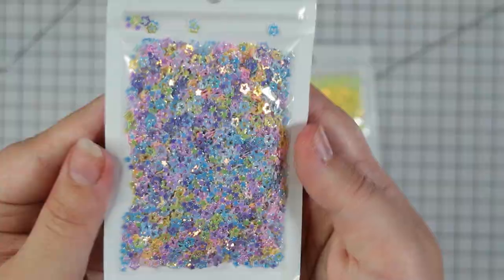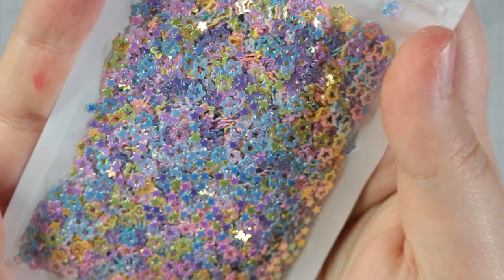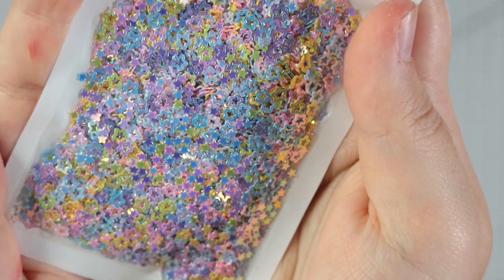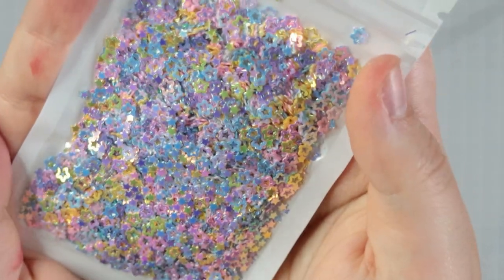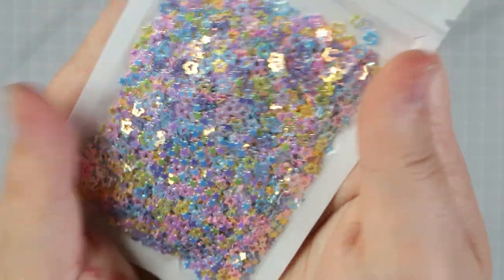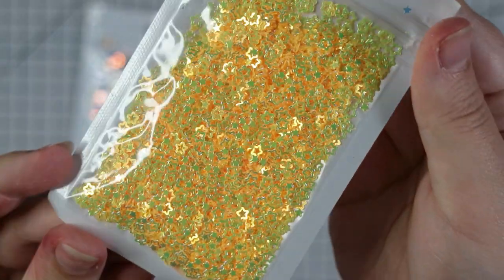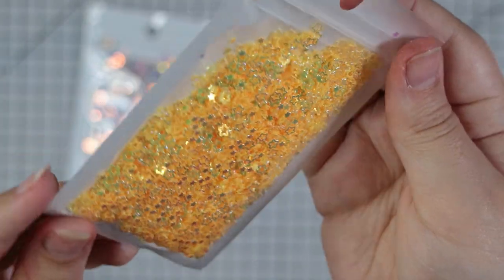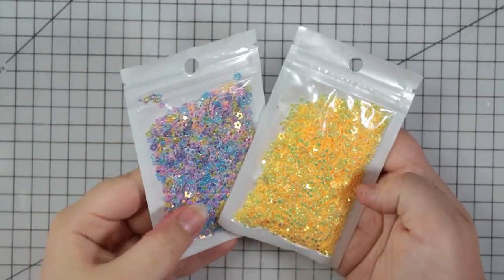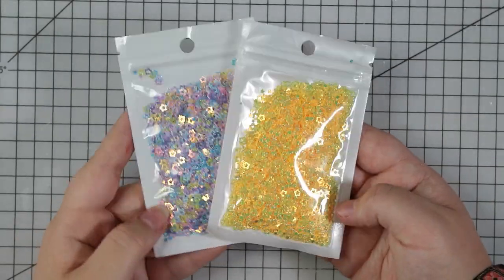Wow these are fun. These are sequin mixes - they are all tiny little stars. Super super tiny little stars, so you get the insides and the outsides of the stars, like the outline. This is a mix of colours, really nice, and they're really iridescent - they really catch the light. Lovely. And then there's also this yellow one which are all the same colour. I can't get over how sparkly they are. They are so sparkly my camera is having a really hard time focusing, so you know it's sparkly when that happens.